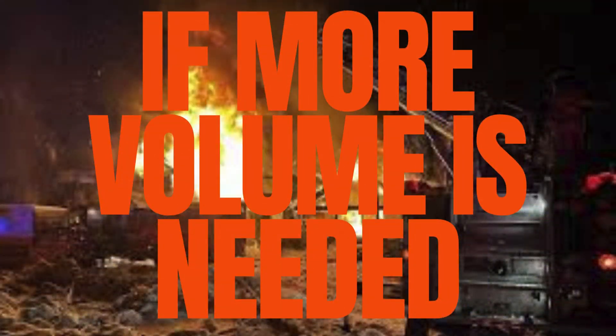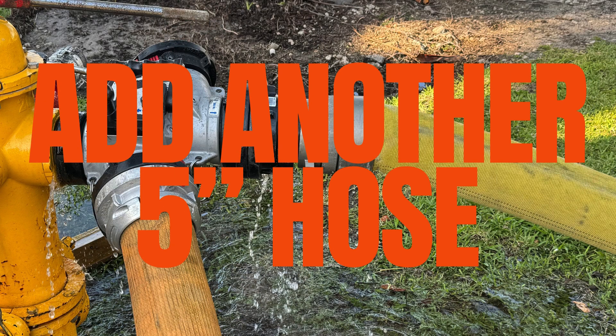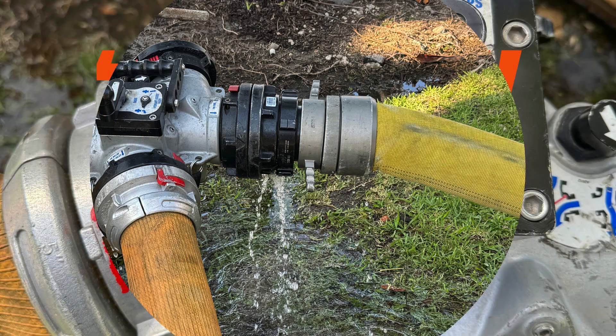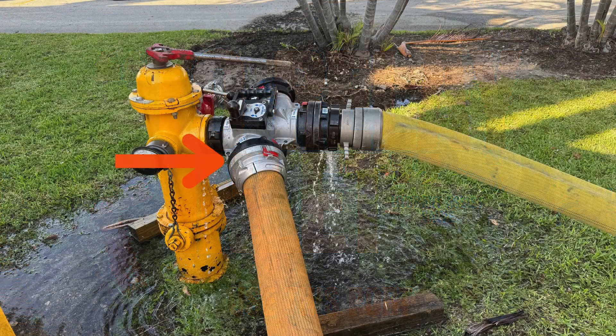In the event that more volume is needed — for example going defensive, or supplying multiple trucks at once — add a second 5-inch supply line to the two-relay inlet port. This will essentially turn the hydrant assist valve into a Y. Connect the second supply line coming out of the inlet port to any large diameter inlet on your apparatus.